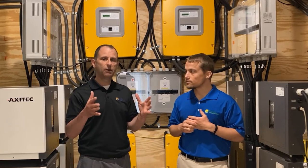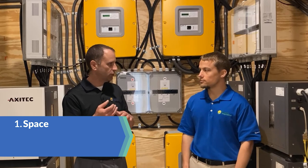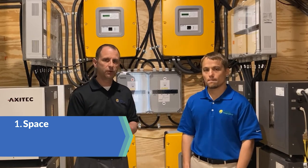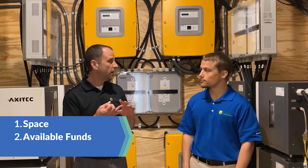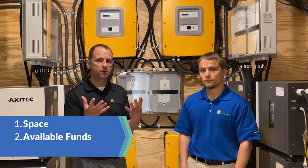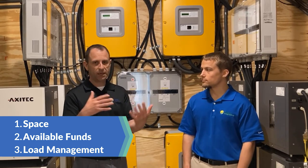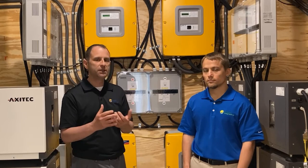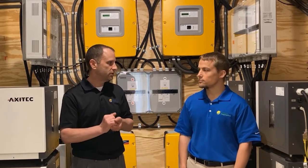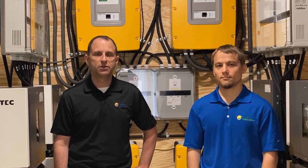In summary, if you're looking at a whole home backup system, you need to consider: do you have temperature-controlled space to accommodate all of this equipment; do you have the finances to spend north of $100,000; and finally, what equipment do you want to manage your loads — which ones will be backed up and which won't — so you can extend the life of your batteries. Thanks for watching. Hope you found this video valuable. If you're interested in more videos on battery backup, you can find the link in the description below.